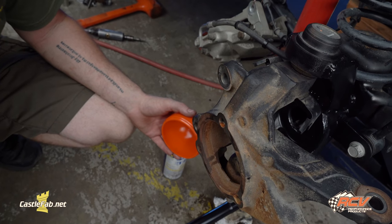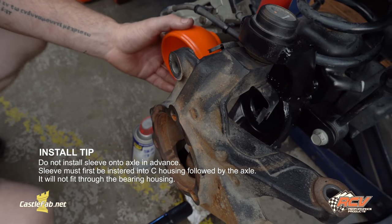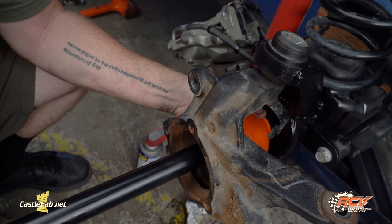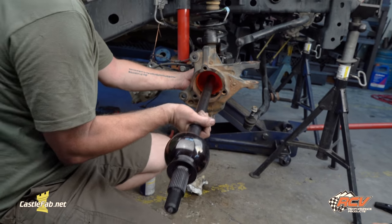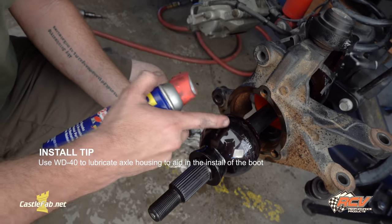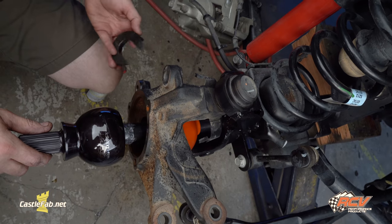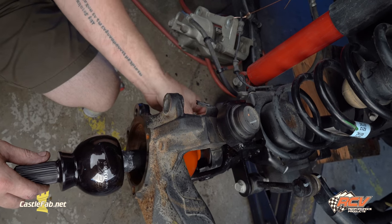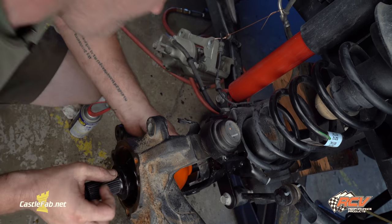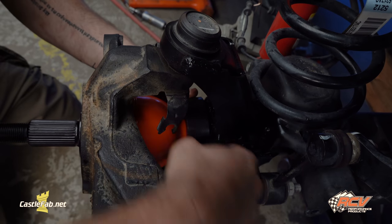Now it's time to install the RCV Performance Ultimate CV Axle. First you've got to install the boot — it has to go in through the side; it will not fit through this hole. Stick the boot in and press the axle through. Slide the axle in and stop at this point. It's recommended to use WD-40 on the CV so it slides onto the boot easier. Once you have it in this location, you use RCV's installation tool — set it behind the boot and press it together. And you're in. Rotating the installation tool so I can remove it.